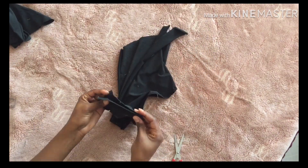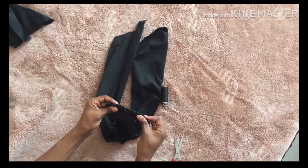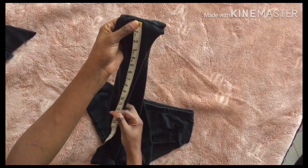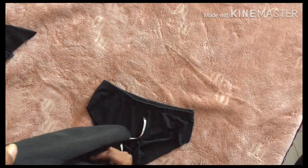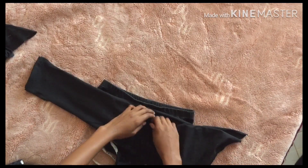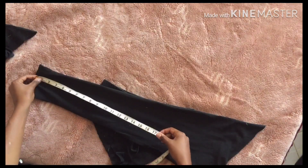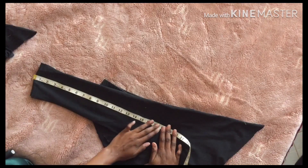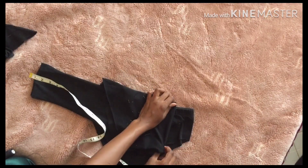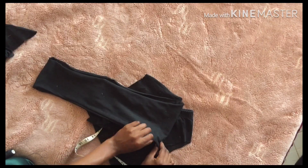Now that we have our two pieces, I'm going to sew them together. This part I'm showing you is after I've already sewn the two pieces together, and now I'm taking measurements from my collarbones all the way down to my upper waist, because you need to know the length of the strap you're going with.